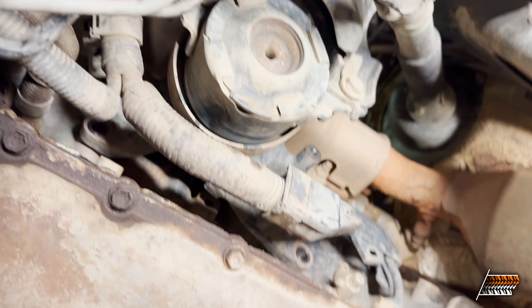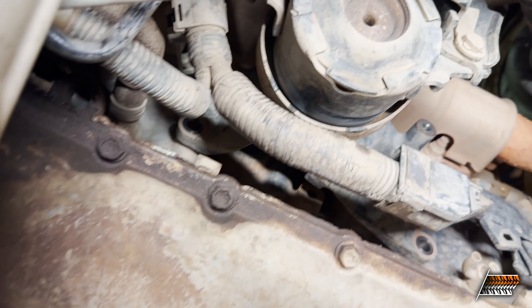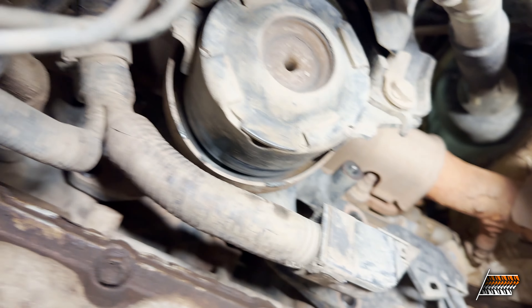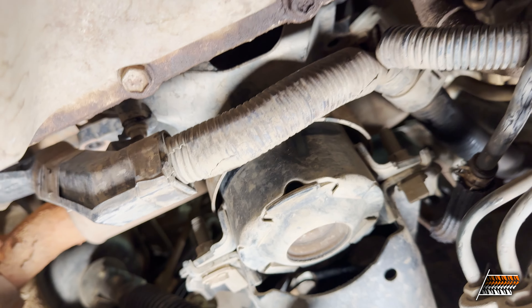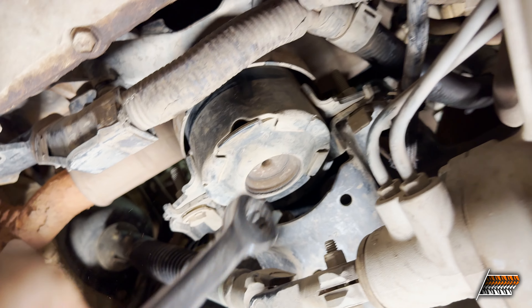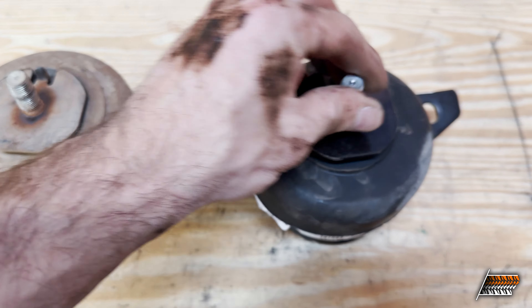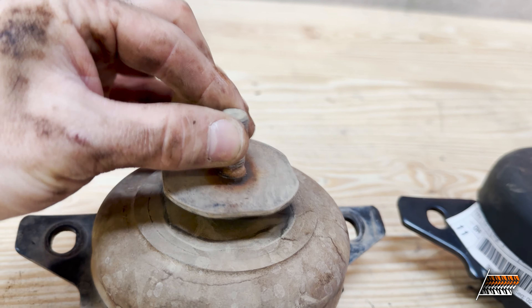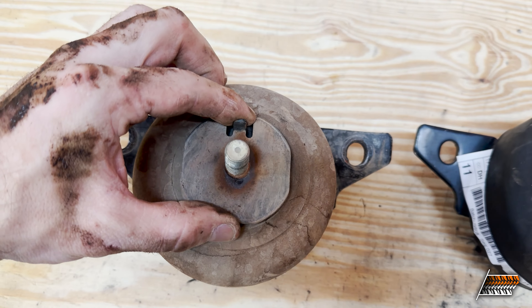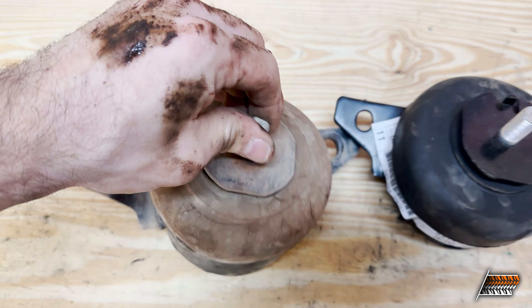It was really hard to show the process but it's pretty straightforward — getting that out, that one, and then that one. I did have to use a swivel and a ratchet wrench for a couple of them. Now we've got two motor mounts — one new, one used. The new one is solid with no movement. The old one we can go like this, like this, and like this — we can just do whatever we want. My engine was jumping around like crazy.